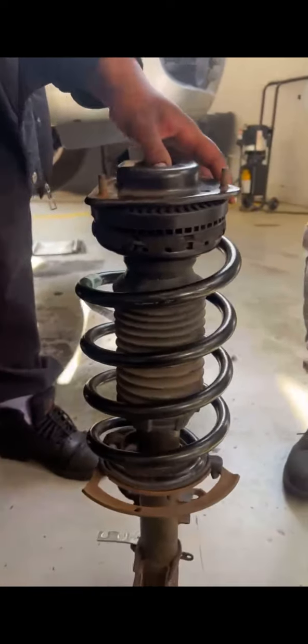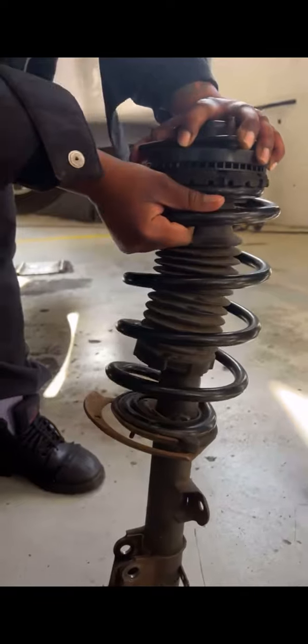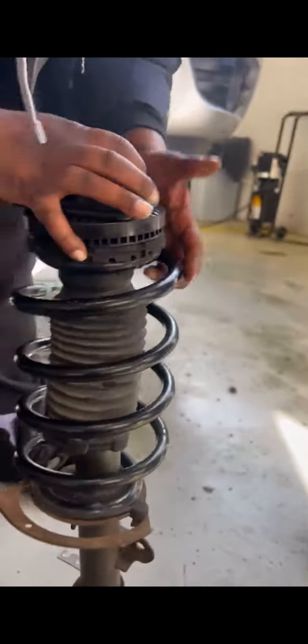This is a strike that we took out. The first thing you should observe is if the top can turn a little bit, but not a lot. So, that's fine.